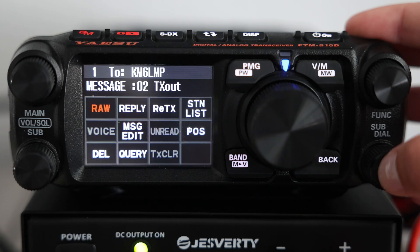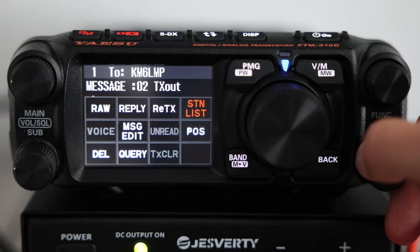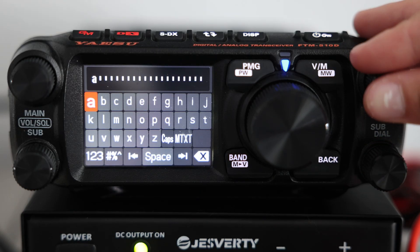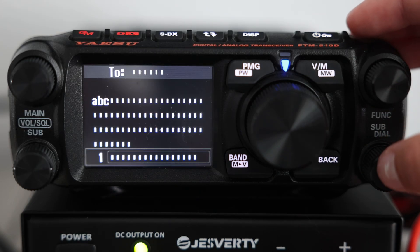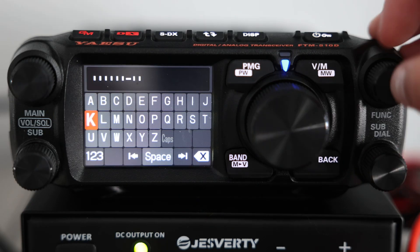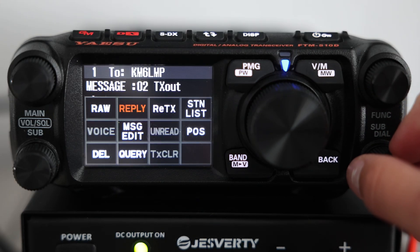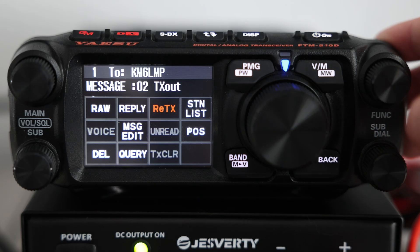You'll see different options. Scroll with the sub-dial, and to edit, just select Message Edit by pressing the knob. Enter your new message, then press the knob again to set the receiver's callsign. To transmit, highlight the message you want, press the sub-dial, and select RE-TX. That sends your APRS message out over the network.